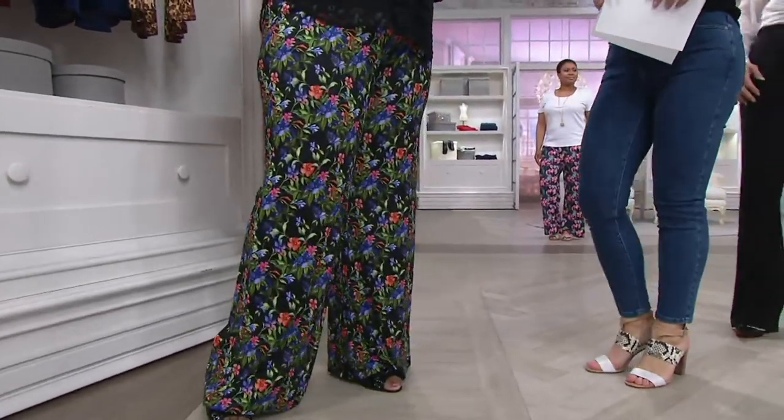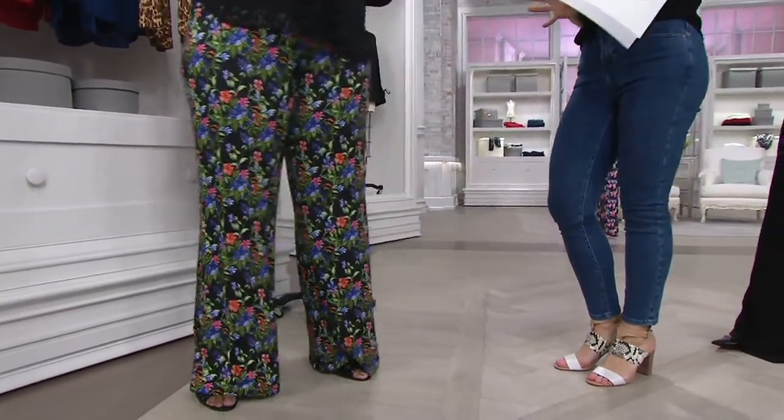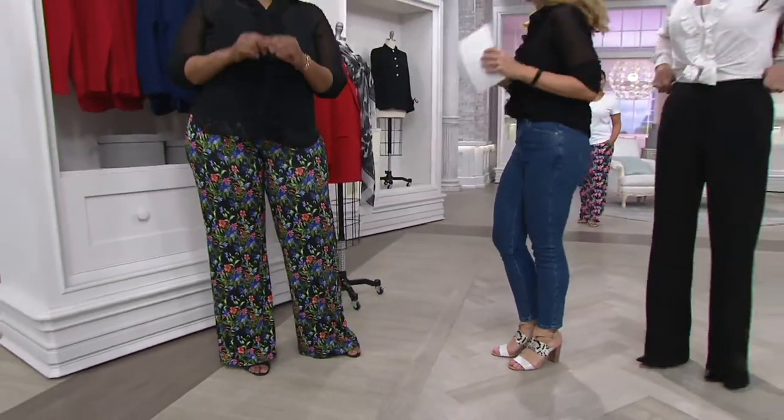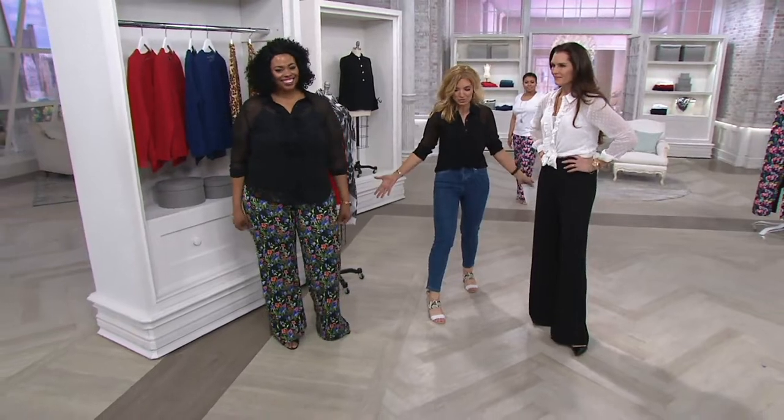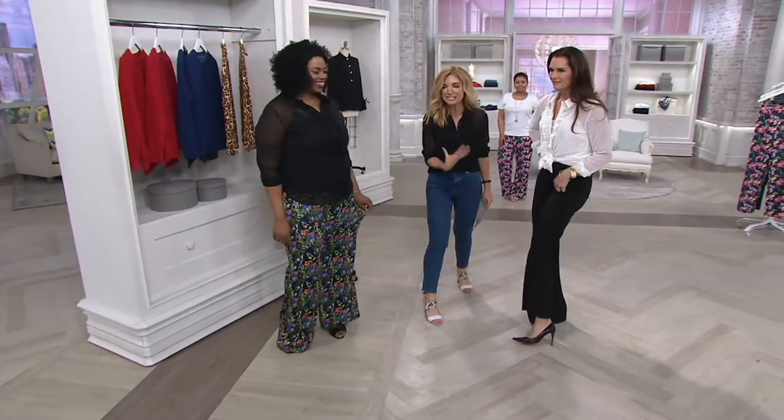I really wanted to wear these wide leg pants. I am all about a palazzo style, a wide leg, a dramatic sweep, and a pant leg. And look at what Brooke has done here — she did it in both black and prints, and now I want all of them.